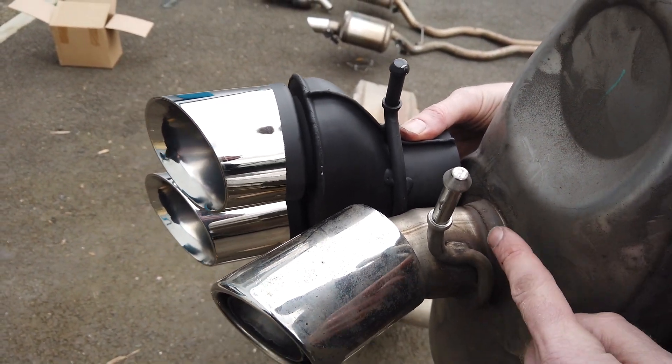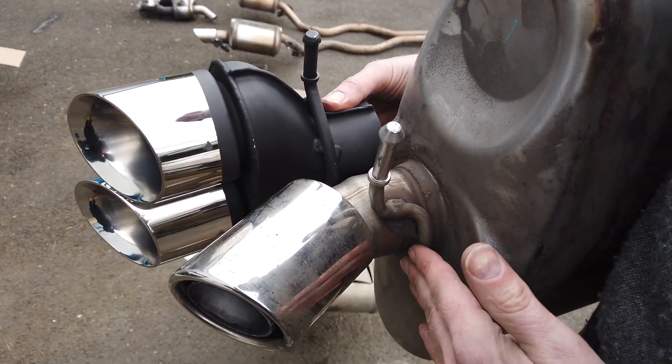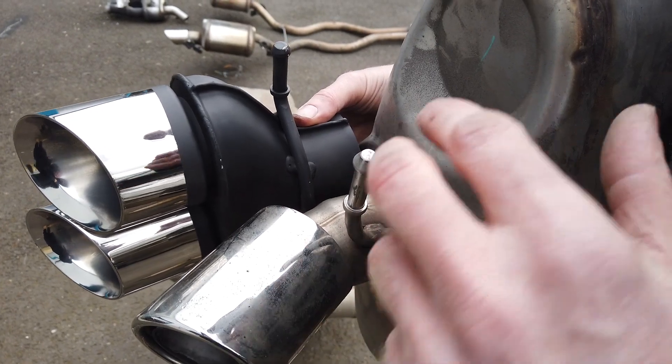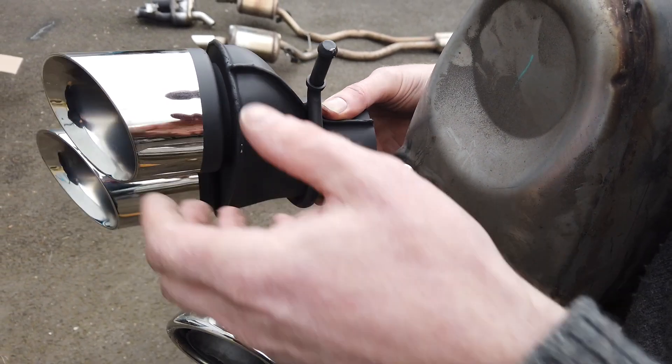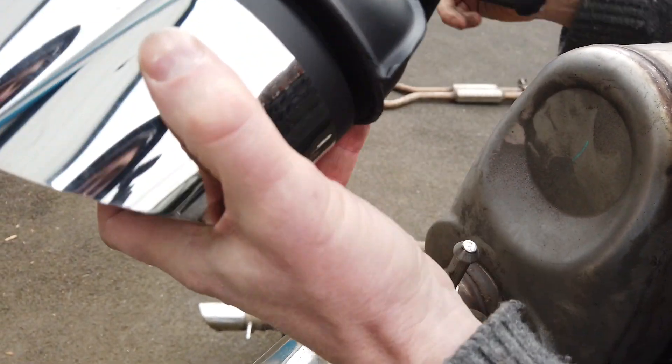We'll get on, cut the petrol exhaust off, and also slice one of these diesel ones off and see if they are the same. That way, whether you've got diesel or petrol, hopefully we'll give you some help in getting these exhaust tips fitted.